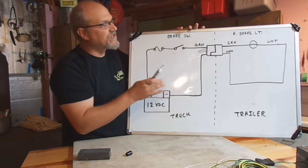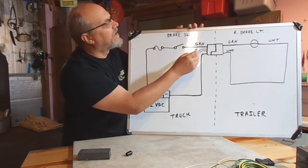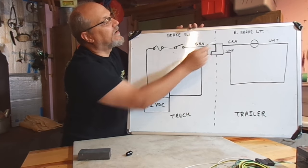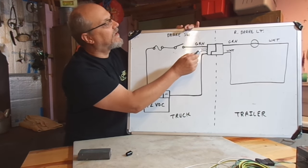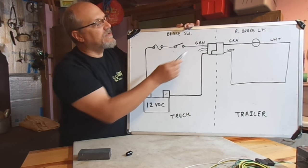If you're still a little unclear about that, I did do a separate video on how the trailer light circuits work. Again, go to my channel, go to the Trailer Light Playlist — it's called Fix Your Trailer Lights Part 2, How the Circuit Works. Just keep in mind that we do need to have good electrical continuity throughout the entire length of our trailer frame for our lights to work.